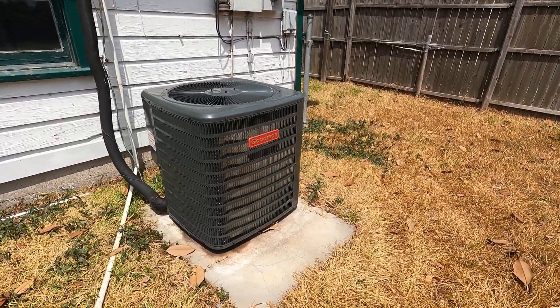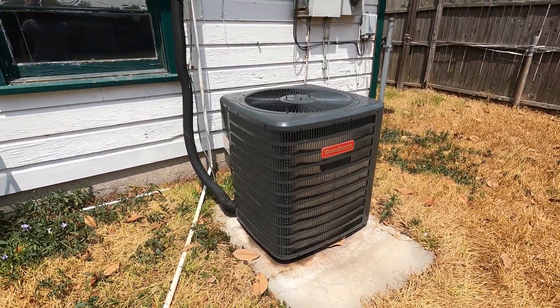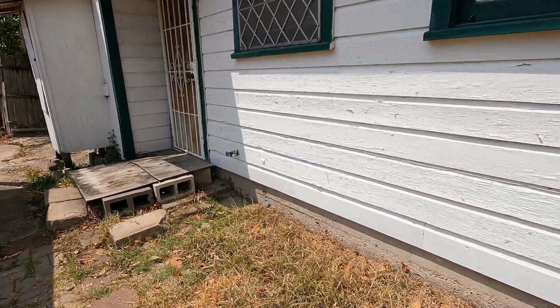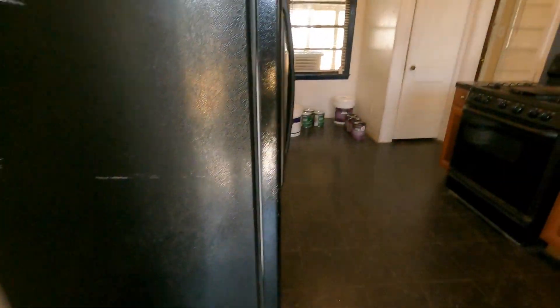We've got our brand new air conditioning unit in — you can see it's working hard against the Texas heat to keep the house cool. What we're going to do now is go around the house and prep everything as best we can, getting everything removed that we need to before the painters come in.